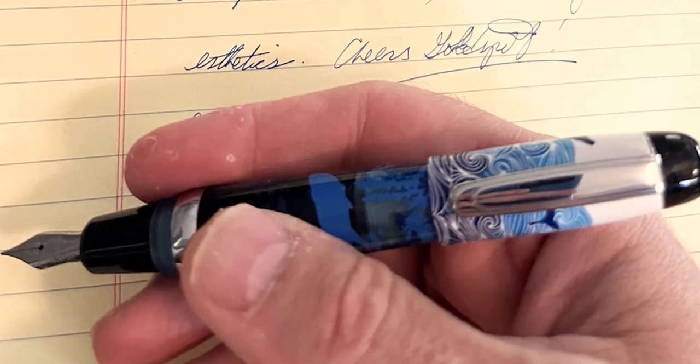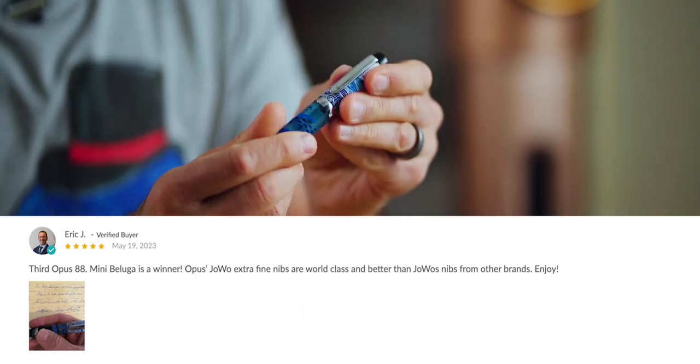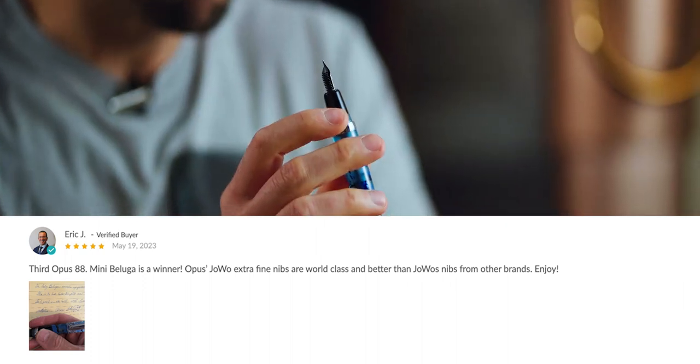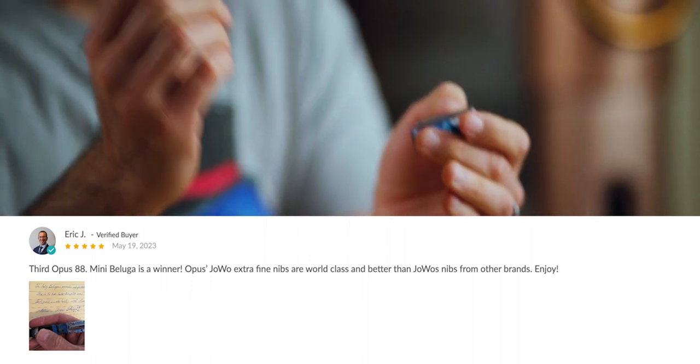Our five-star review of the week goes to the Baby Beluga. Eric J. writes: 'Third Opus 88 Mini Beluga is a winner. Opus's Eyedropper Extra Fine nibs are world-class and better than other Eyedropper nibs from other brands.' And for anybody that missed out on this whale of a pocket fountain pen, more Belugas are on their way from Opus and should be available to purchase again on the Goldspot Pens website sometime in June.